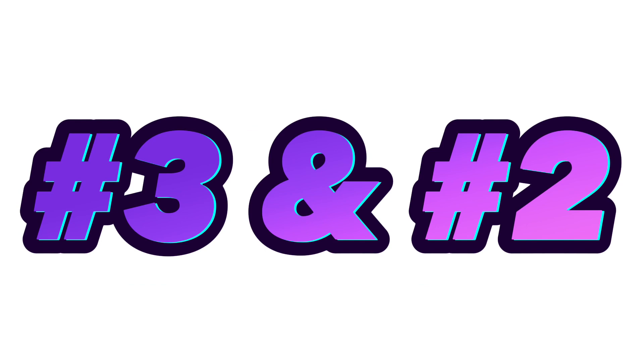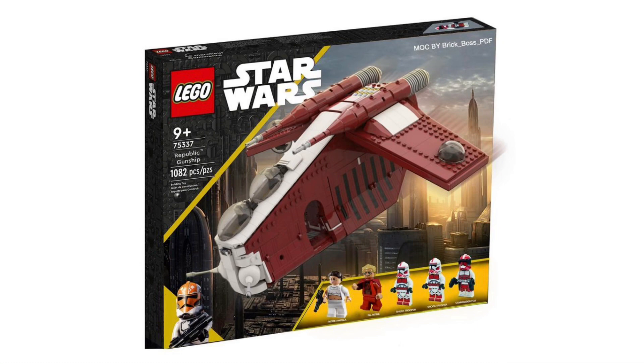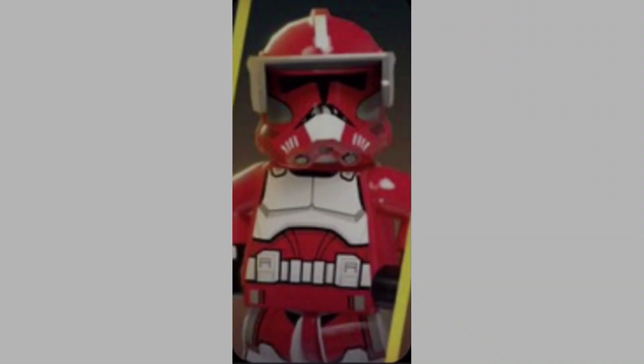Minifigures number 3 and number 2 both come from the same set, which I'm sure you can guess is the Republic Gunship. This is an August 1st release with 5 minifigures, including Padme, the Chancellor, 2 Shock Troopers, and Commander Fox.